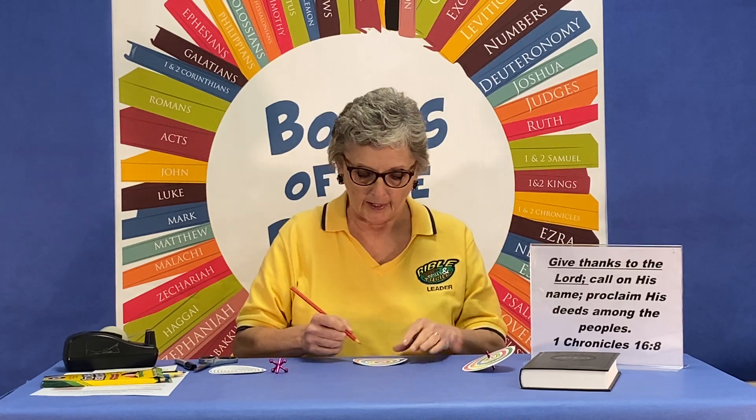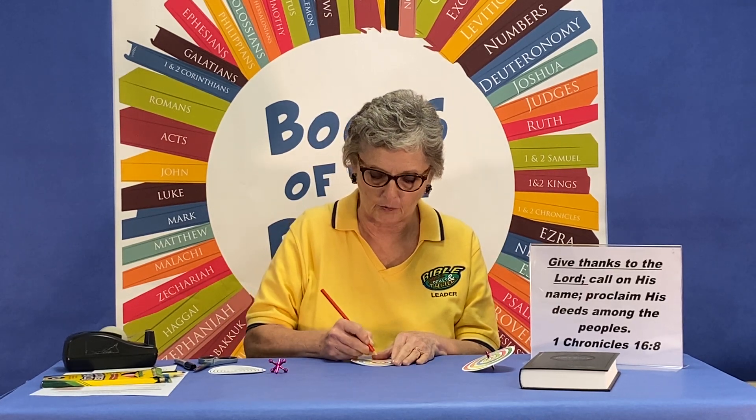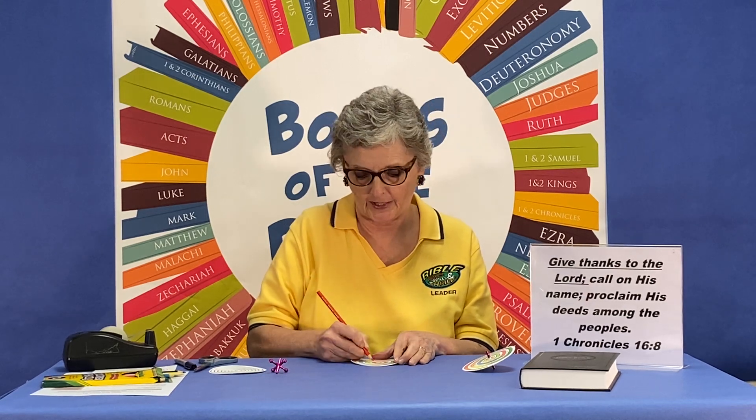So we're going to make a spinner and then we're going to write our verse on it. I have a spinner here that I've already started, but in your Bible Drill Kit you'll have a spinner — just a blank one — and it'll have some dotted lines. You can just cut that out, and then once you get it cut out, I want you to color in the spiral. I like to use colored pencils because you can get a nice ombre effect, with the colors kind of spiraling outward.